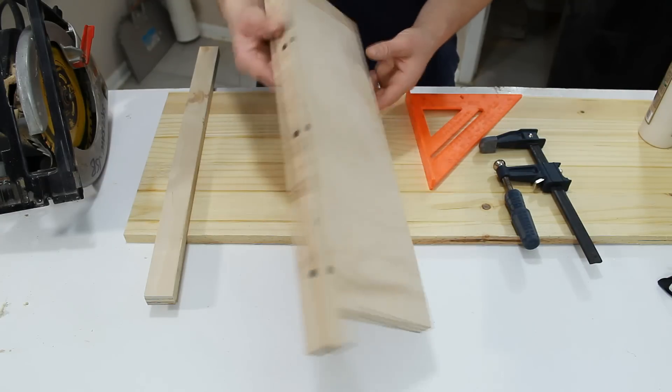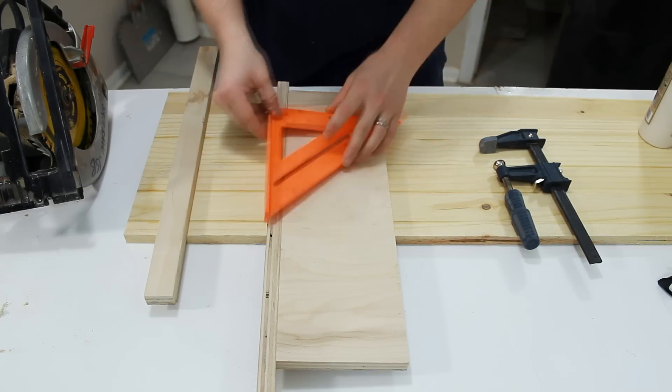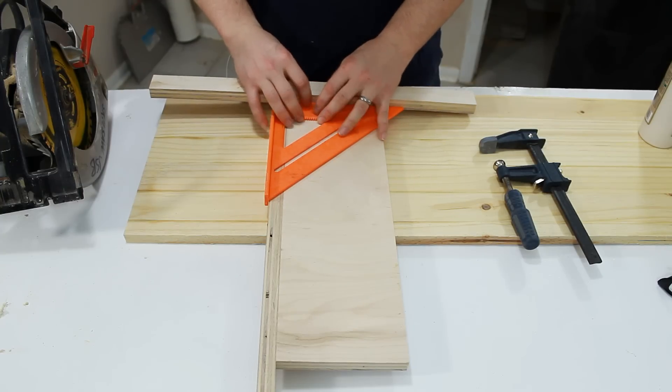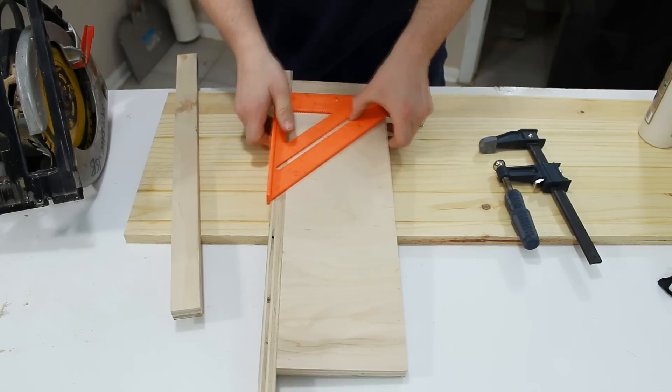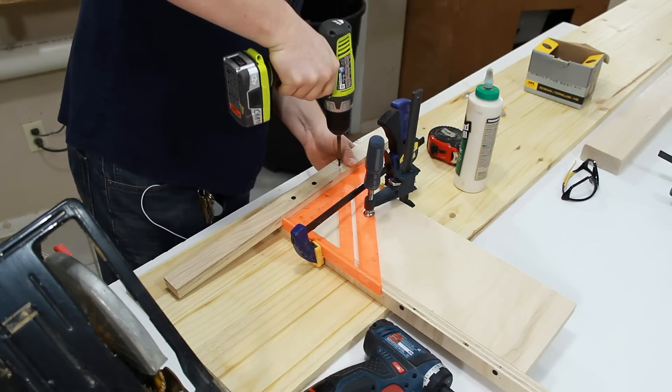Now I can flip it over, and referencing off of the new fence I just put on, I can use my speed square to locate the T-square style fence at the bottom. Once I get it where I want it, I can just clamp the speed square on, and then again glue and screw this into place.